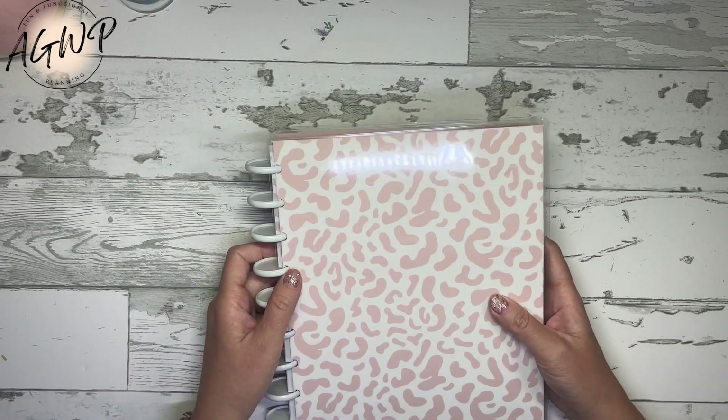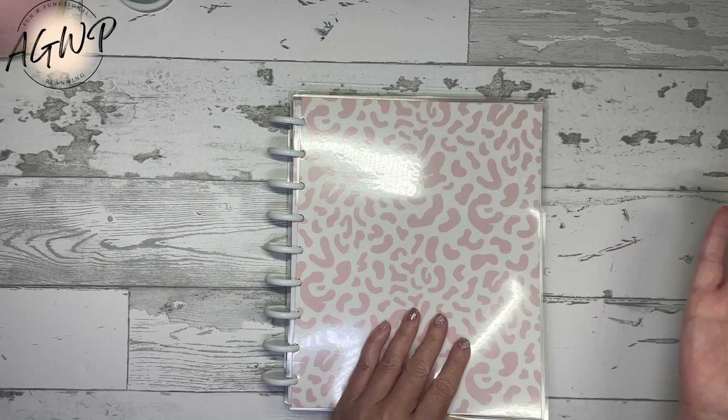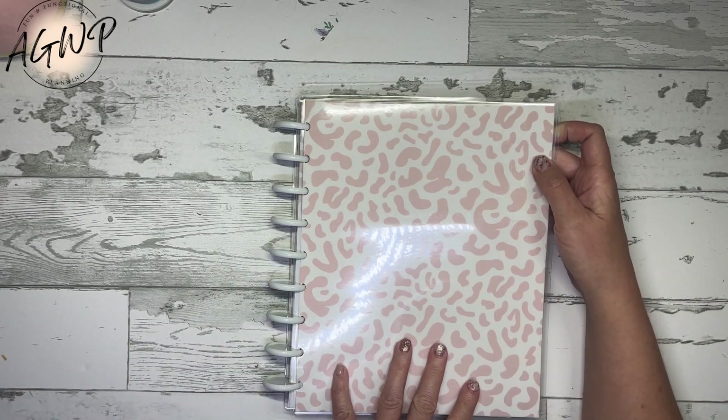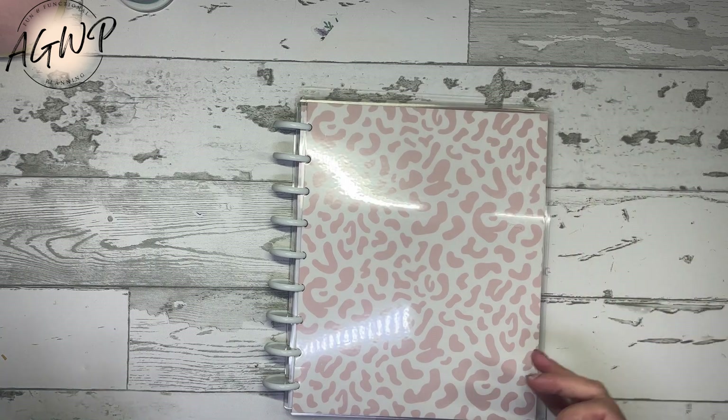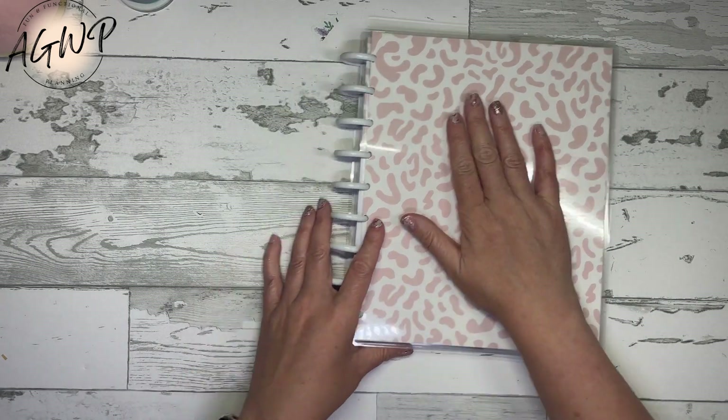So that is my particular planner. Again, there will be six total — three different themes: the seasonal, the Brilliant Blooms floral, and the fierce plans. And in each of those you can choose between the vertical or the dashboard layout.